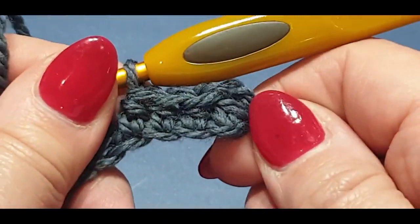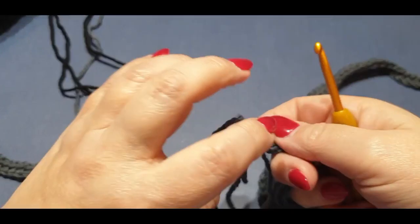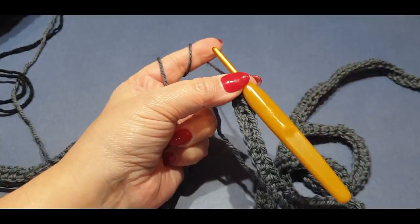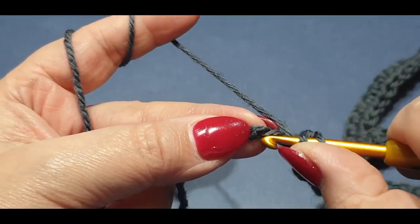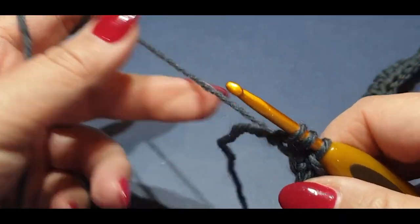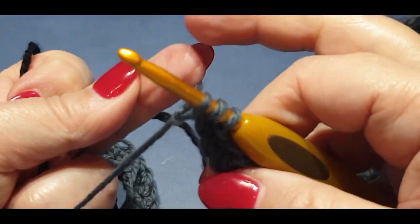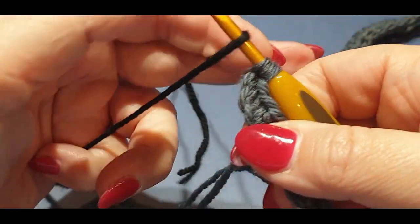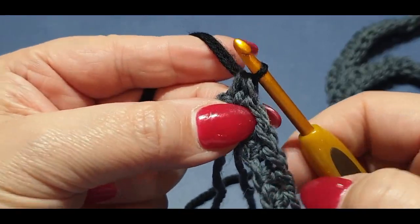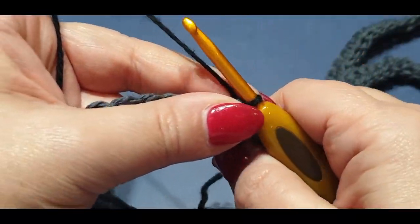Here we are at the end of this row with one stitch left. Yarn over hook, pop it through your two loops, yarn over hook, pull up a loop — now before you pull that through, this is where we change colors. Add your black: grab your new color and pull it through all three loops on your hook. Turn your work — it doesn't matter which way, just remain consistent — and hold all those threads in place.